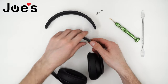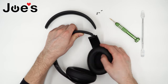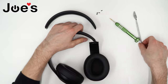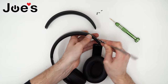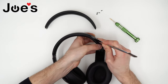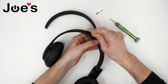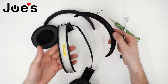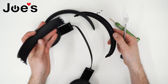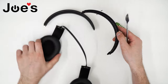Once you've got that unscrewed, kind of pull this gently and it should come apart. Now at this point, you'll use a pry tool and pry the headband cushion going up from one side to the other. Remove the ripped one and we'll be installing this new one here.